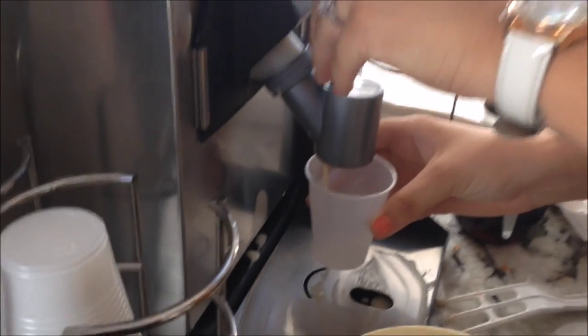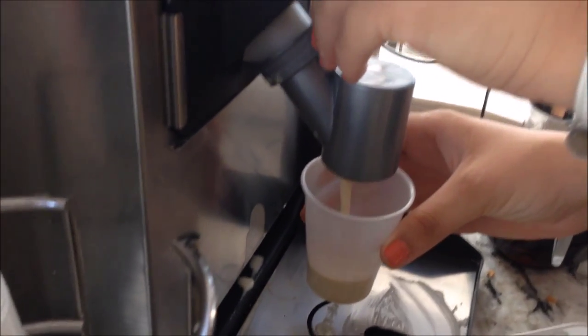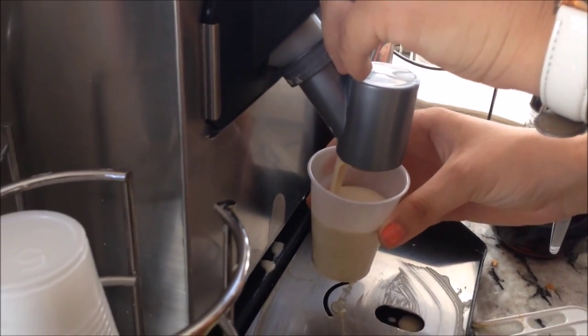First, you're gonna fill up your cup and make sure to fill it all the way to the top so you get a full waffle.